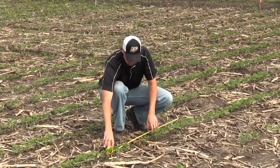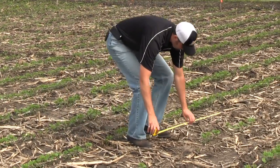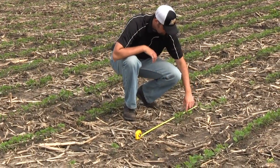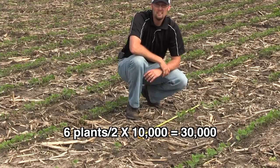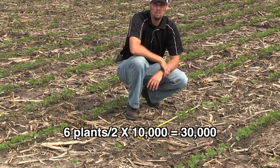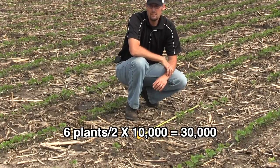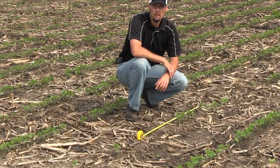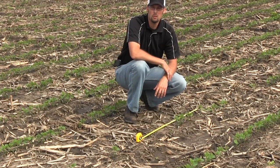The row right next to me seems to be having some issues. It'll be a pretty quick stand count. Lay it down and we're counting: one, two, three, four, five, six. There's only six within this 42 inches of a row. That's only 30,000 plants. Obviously some big skips here, and so we'll dig up to see if we've got some issues with seeding depth or if we have some insects that have come in here and taken out some seeds.